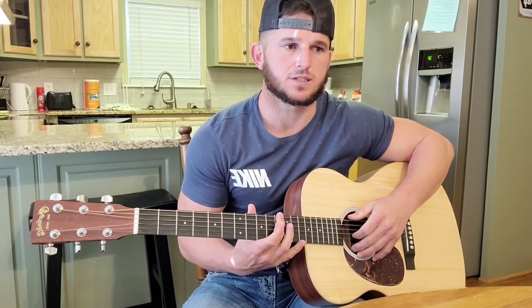Guys, that was 'It Ain't Like I Can Hide It' by Riley Green. Please like, subscribe, share. I'm out.